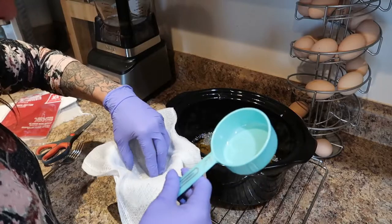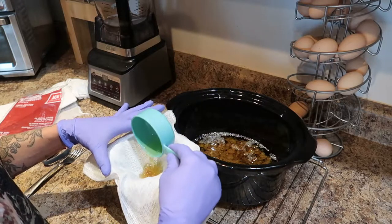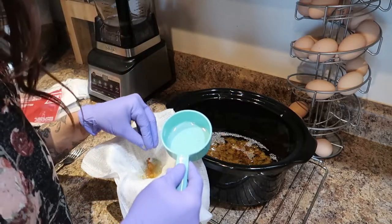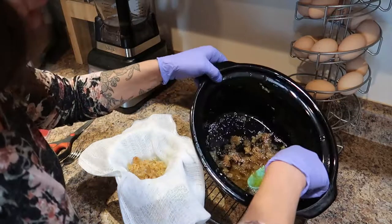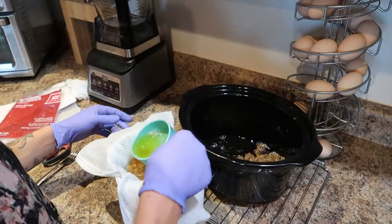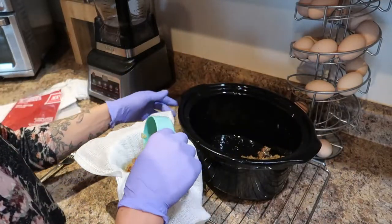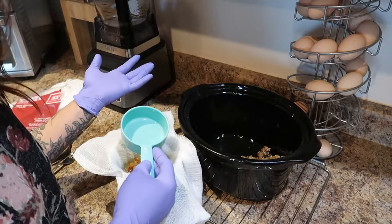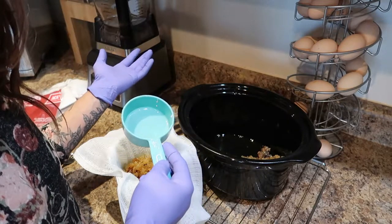Once your cheesecloth is in the funnel, you're just going to want to start pouring it in. Be careful because the particles of fat will weigh the cheesecloth down and it will actually fall into the mason jar. I warn you that if you don't like the smell of beef, this may not be a pleasant process — it does leave your kitchen with a certain aroma. Not a bad one — kind of like when you cook bacon and eggs in the morning and your house smells like bacon. This just smells like beef, so maybe a cooked steak.